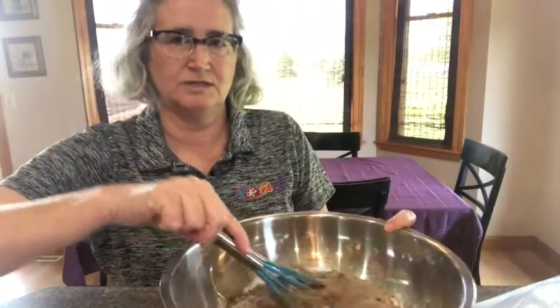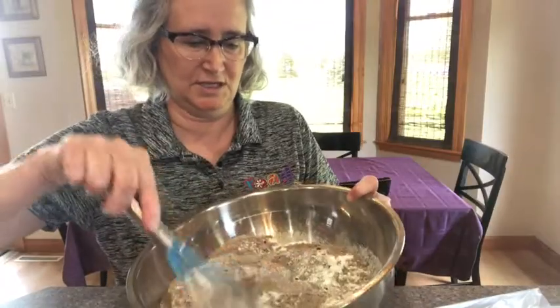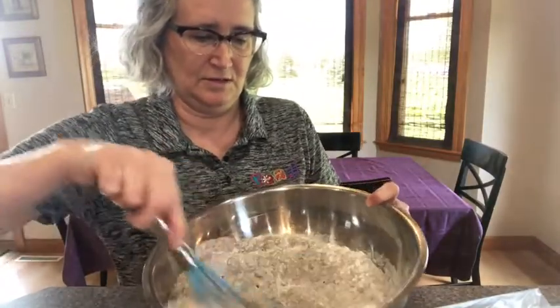Begin by putting both cake mixes into a large bowl, then take a whisk and mix them together to get them nicely combined.